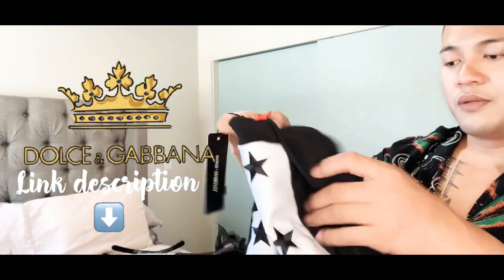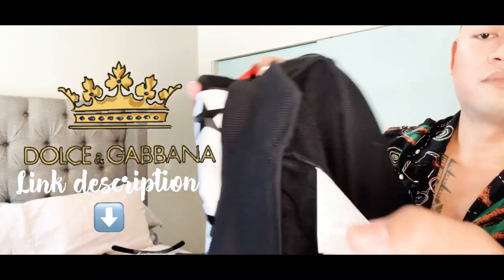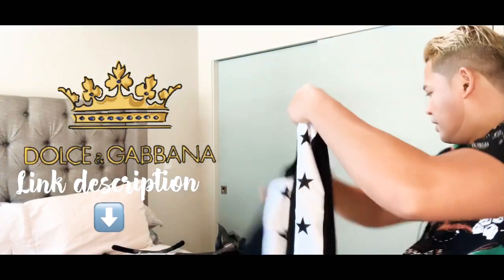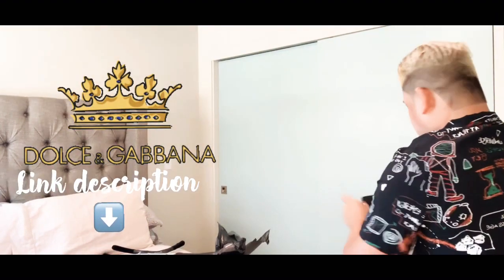And with the care instructions on how to wash it. Alright, so the second shirt is done. Let's proceed to another.